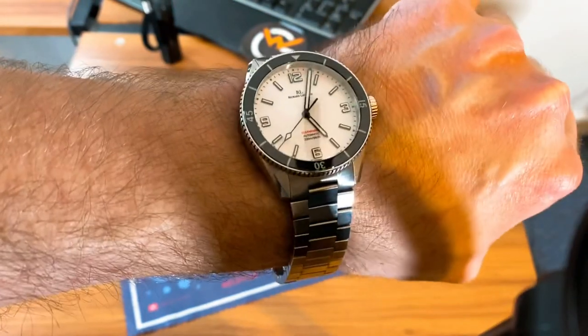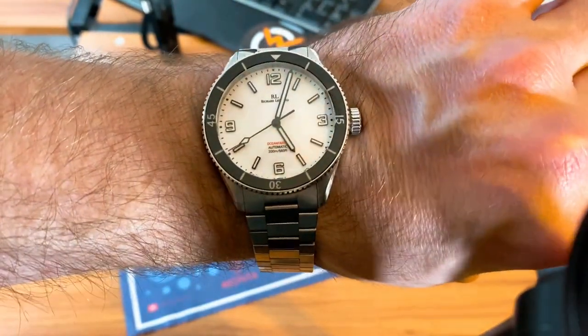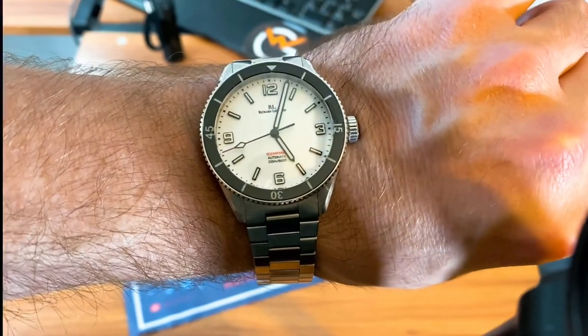Thanks guys — if you haven't already, please like, subscribe, comment down below, and hit the notification bell, as I do come out with videos like these regularly. I'll try to get a wrist shot in from my phone here at the end. I appreciate my hardcore viewers for sticking around. Here's the lume shot — I'll shine the UV light on it so you can take a look. The twelve, six, nine, and three really do pop, as do the indices and the hands. I like that little red tip on the second hand. See you in the next one!